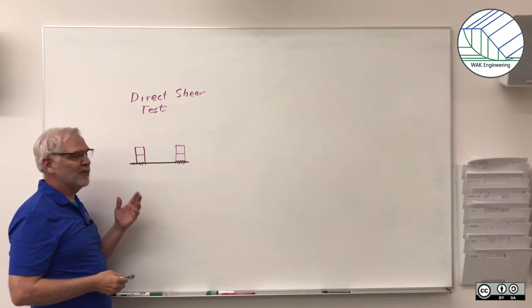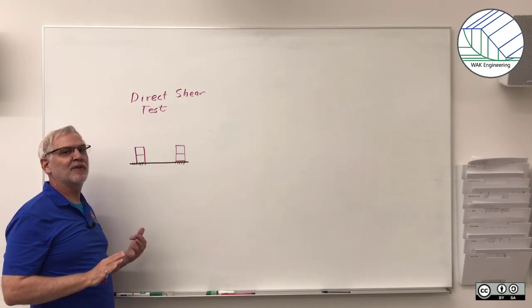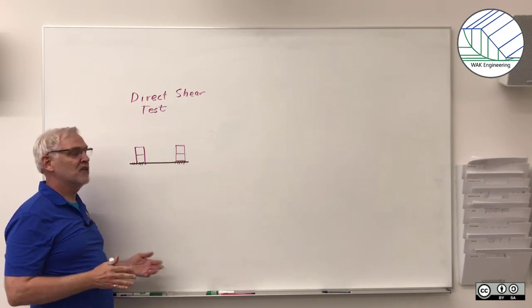Well hello, I'm Professor Kitsch, and today we're going to do this really simple tabletop direct shear test to give you a good feel for how soils behave in shear.